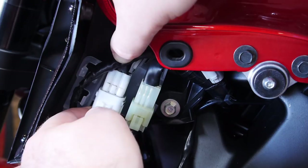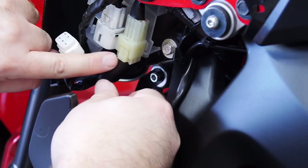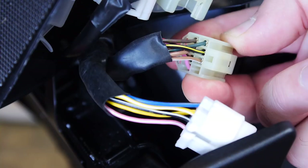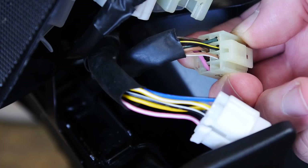We'll disconnect these. The white connector — just push down on the tab and gently wiggle it out. The bigger one, press on the entire large square part; it's a little stiffer. Now metering out the wires on the more yellow, slightly square connector, we've got two rows — four wires and three wires.